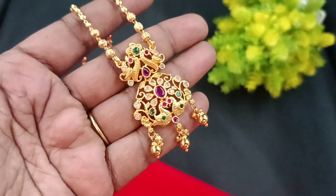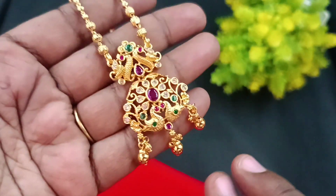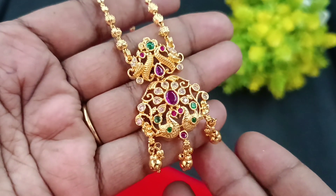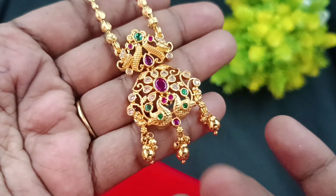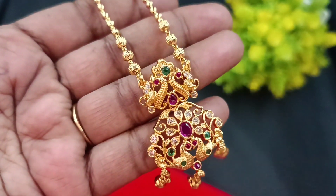Next, the short chain collection features a peacock model, but all different designs are unique. If you look at all the peacocks, you can see flower patterns in the finishings. With multiple combinations, you can use golden balls in big sizes, small sizes, and mixed sizes. The peacock pattern has ruby stones.